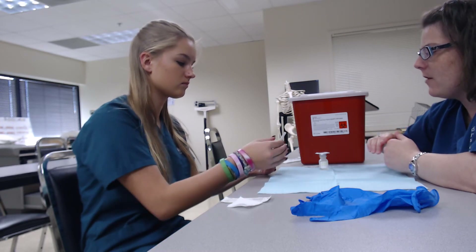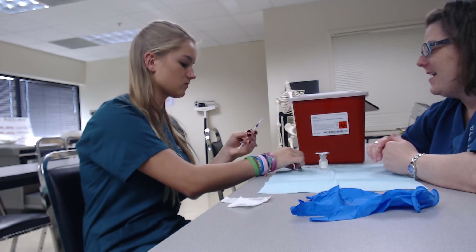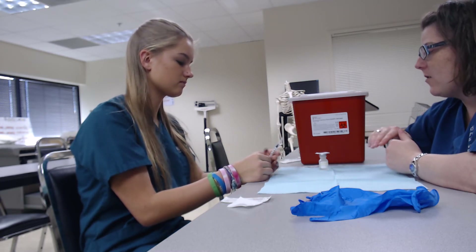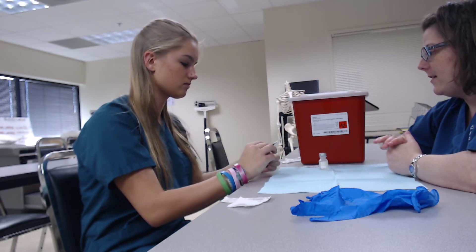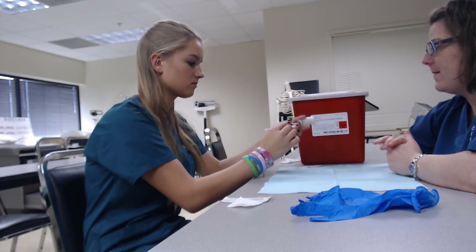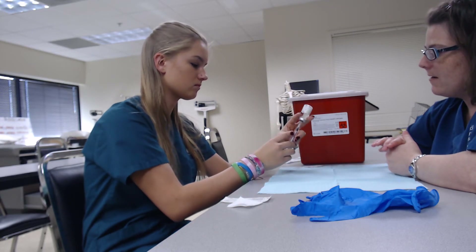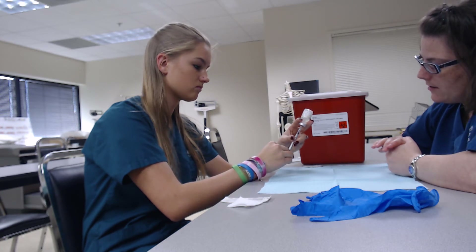Go ahead and take your needle cap off and set it down, then take the alcohol pad off the vial. You're going to stick the needle straight down into the vial, pick up the vial in your hand, push the air in, and then draw the solution back.